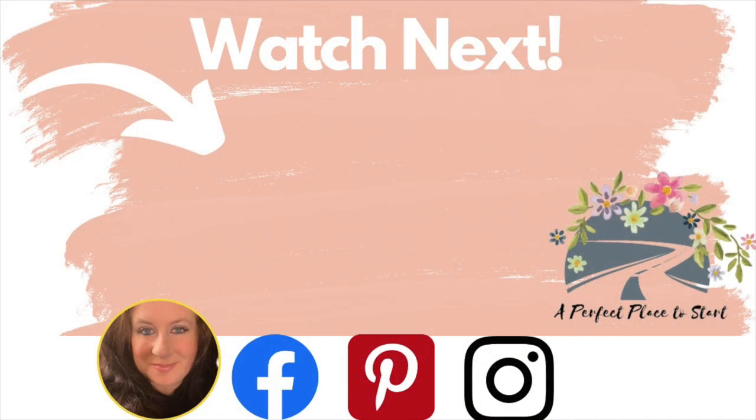Thank you guys for hanging out with me today and getting to the end of this video. If you want to keep crafting with me, check this video out next. And as always, wherever you are in your journey is a perfect place to start. I will see you in my next video — bye friends!